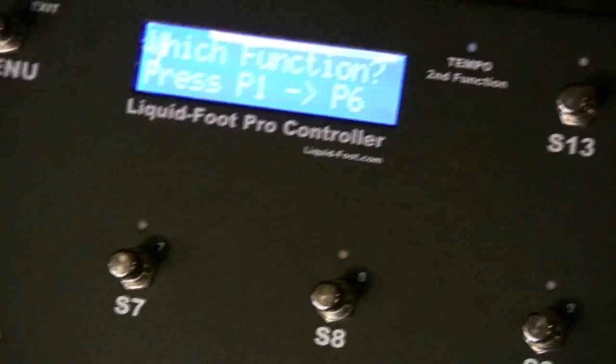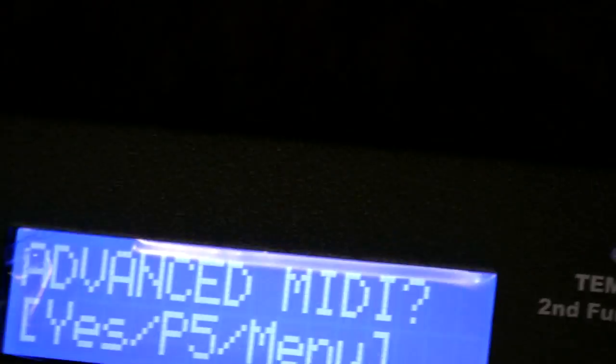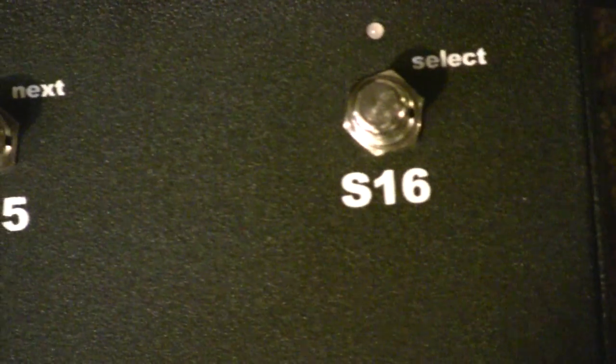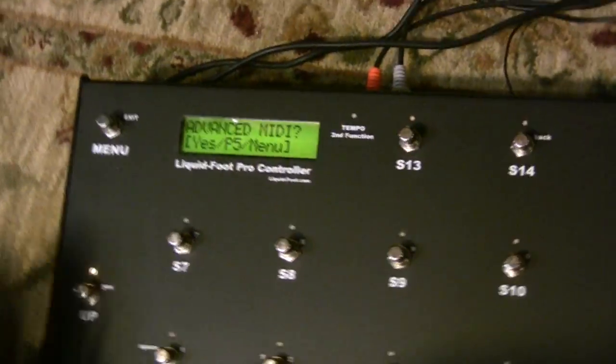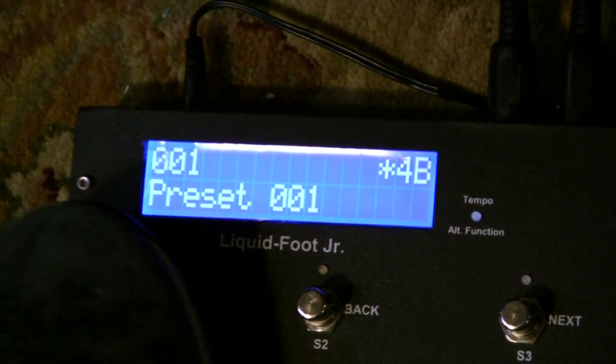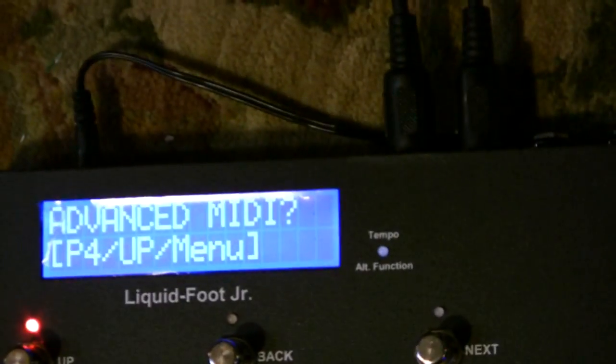So what does that mean? Let's go into the empty Liquid Foot units — actually we'll do them all — and go into the utility menu. Hit the up button and that puts them into MIDI processing mode. You can also press and hold the S16 button while powering on and it'll jump right into that menu. Let's go ahead and do that for this unit as well. Now all three of the slaves are in processing mode.